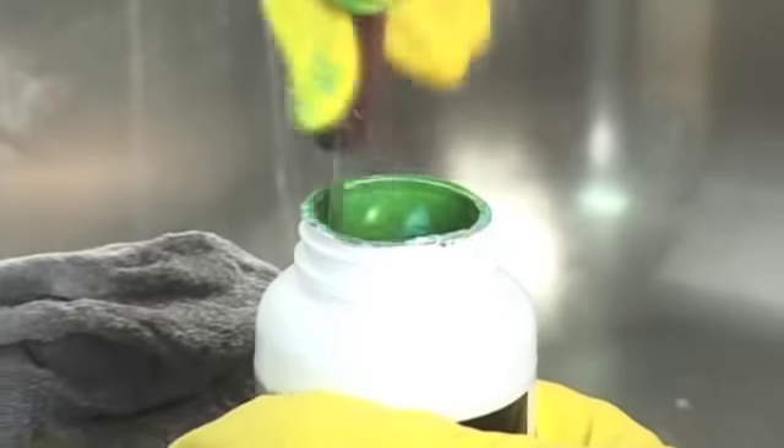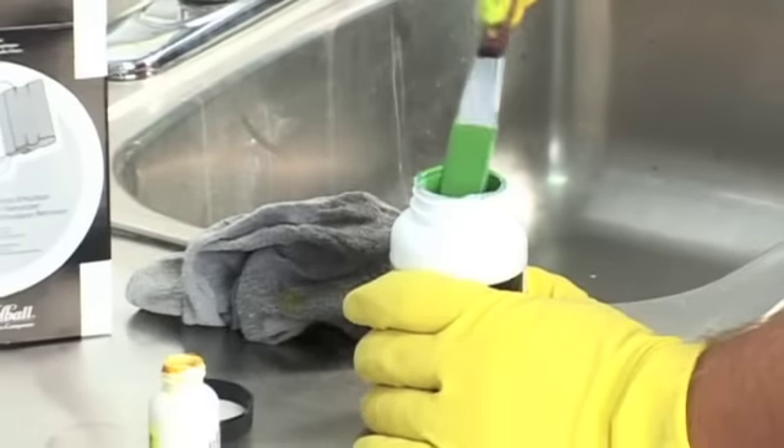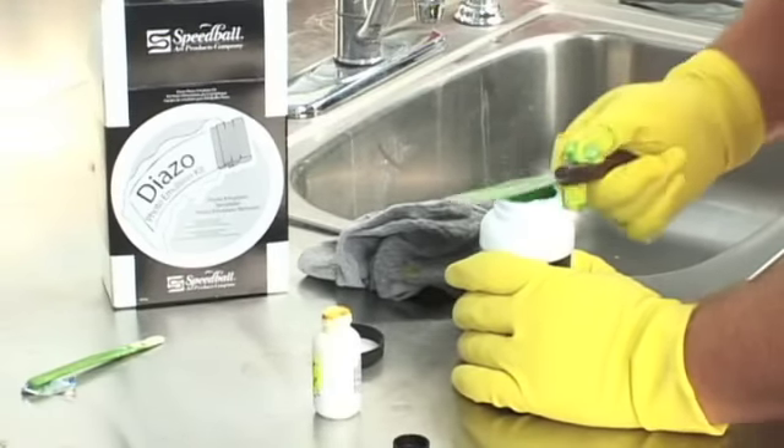Always store the sensitized emulsion in a cool, dark place. Shelf life for the sensitized emulsion is four weeks at 90 degrees Fahrenheit, eight weeks at 70 degrees Fahrenheit, and four months when refrigerated.